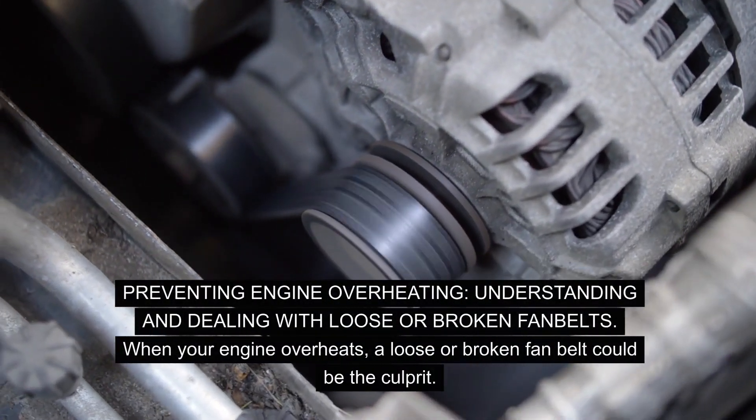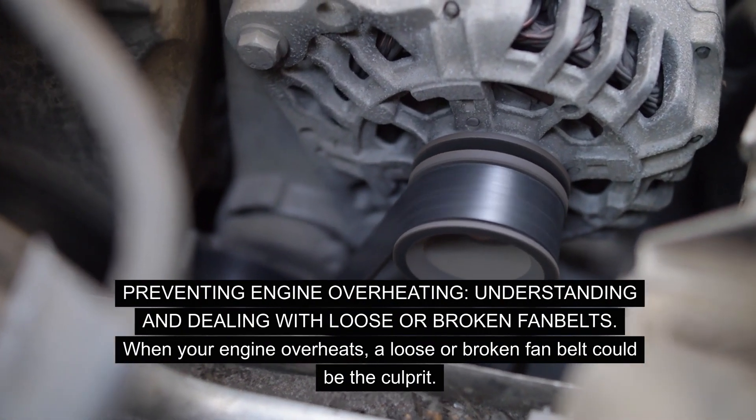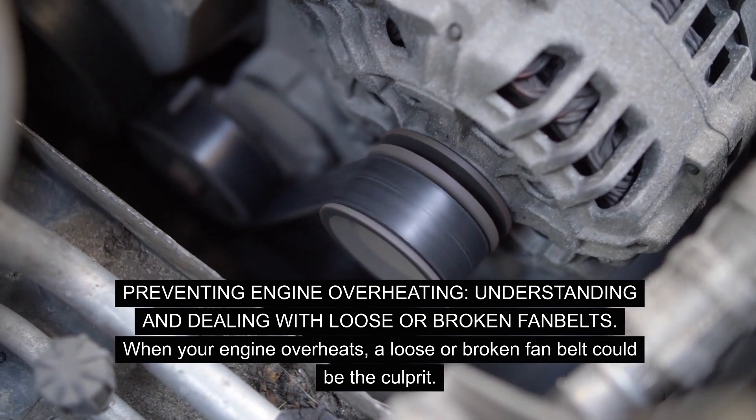Preventing engine overheating: understanding and dealing with loose or broken fan belts. When your engine overheats, a loose or broken fan belt could be the culprit.